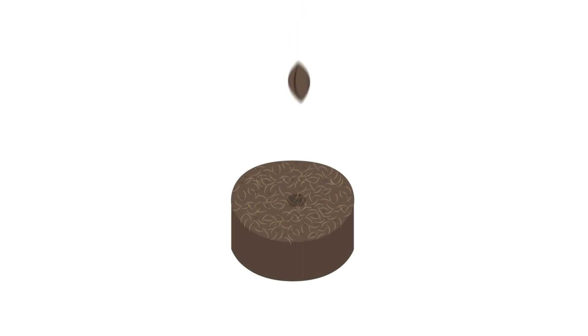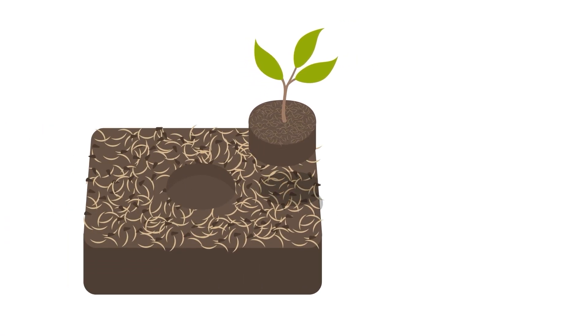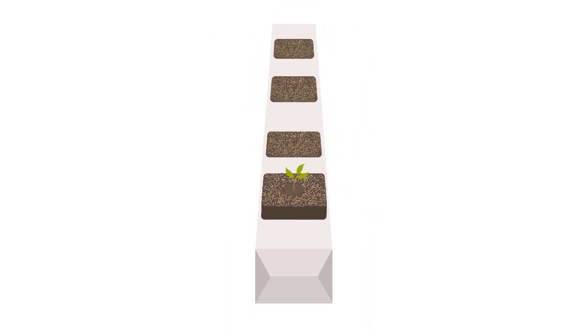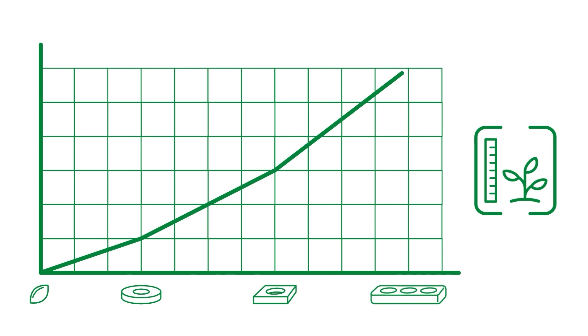For seed germination, we advise using Jiffy 7 plugs. Once germinated, the young plants can be propagated in Jiffy grow blocks. The grow blocks can then be placed on top of the grow bag. With a consistent product quality throughout the entire range, we guarantee a successful cultivation with the highest yields.